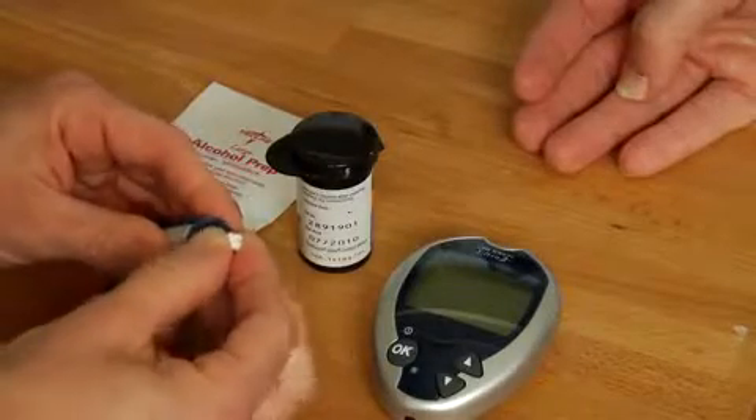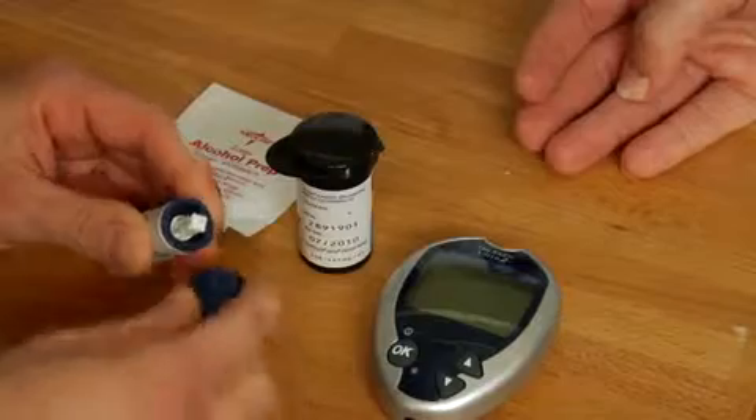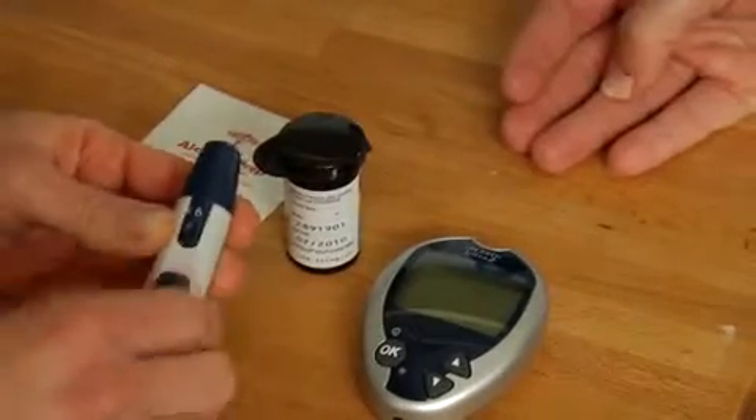You're going to take the lancet, which has the needle in it, and insert it into the plunger. You're going to adjust the height to what you prefer — the depth that the needle is going to hit your skin, piercing the skin and drawing the blood.